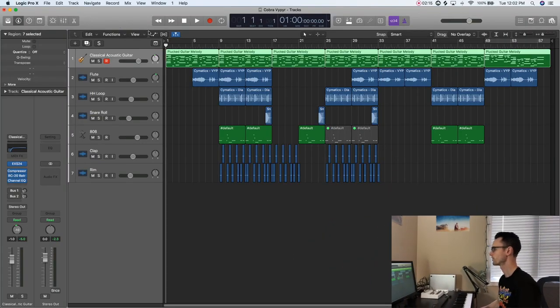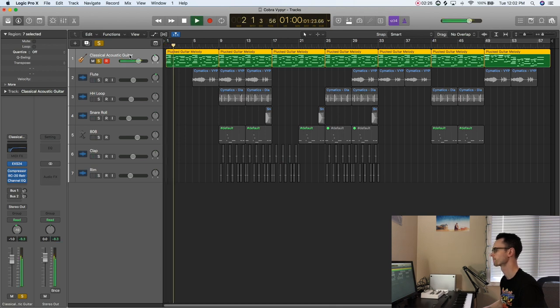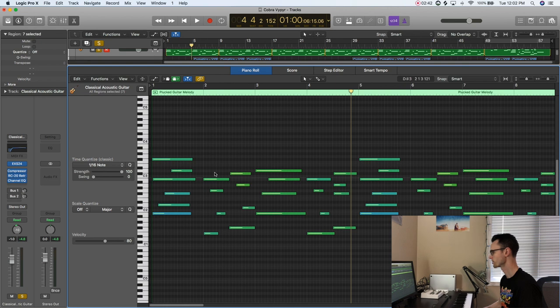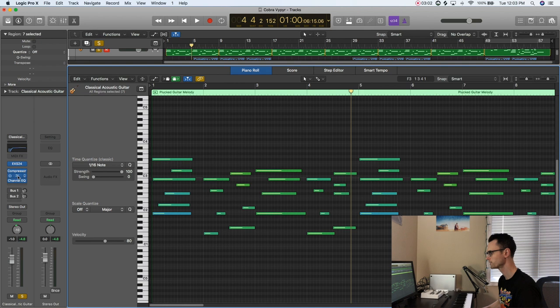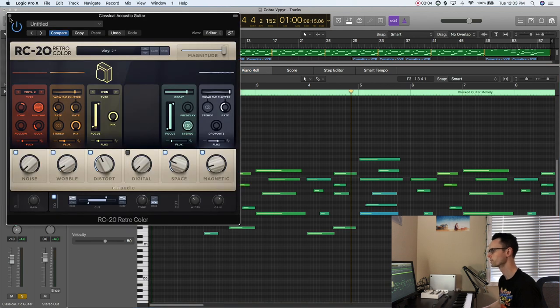With most beats I started with the melody, which is gonna be the acoustic guitar melody. Basically I just took chords and dragged the MIDI around so that it made a guitar plucking melody. What I used was Logic's preset classical acoustic guitar — this is the first time I've used it and I've been using Logic for a long time. Honestly, once you slap RC-20 on there it sounds really, really good.